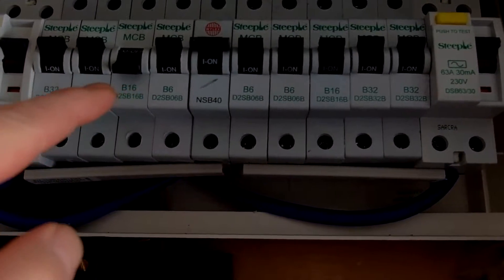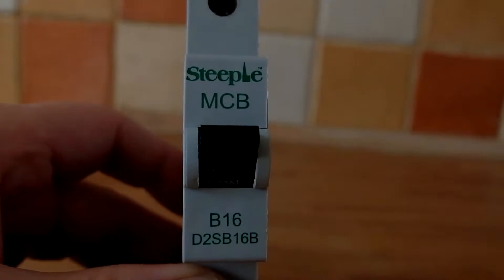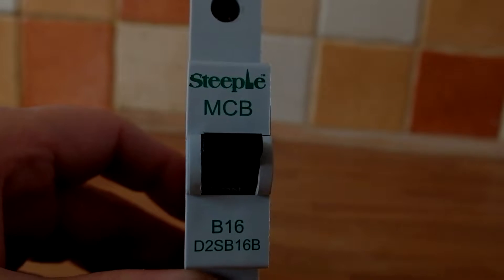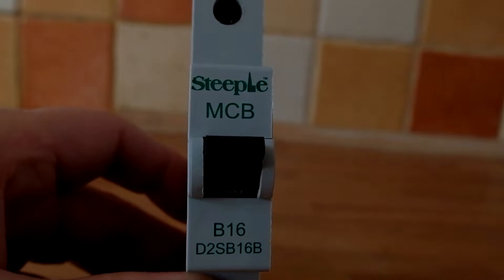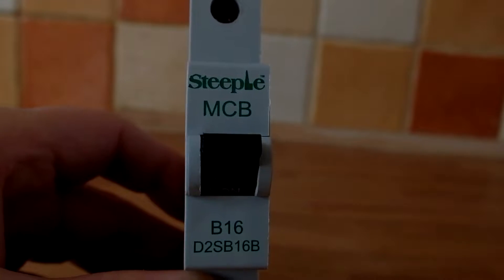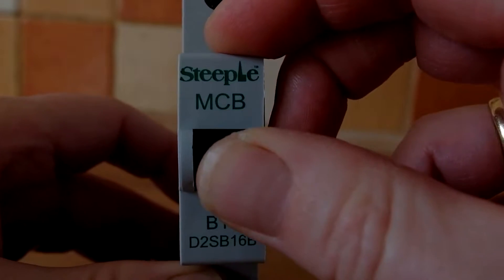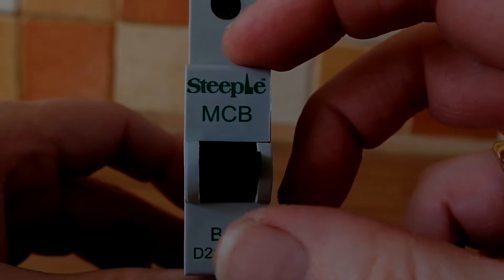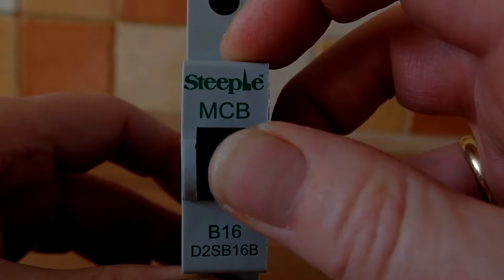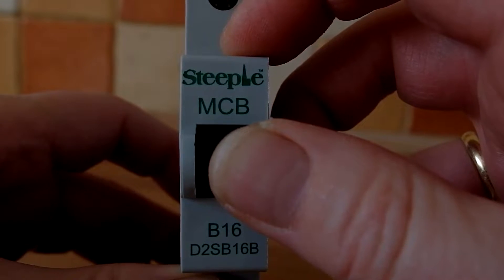Inside a miniature circuit breaker there are two paths: a thermal cutout and a magnetic cutout. The previous section of the video replaced the faulty B16 miniature circuit breaker in the consumer unit, which was connected to one of the radial circuits in the kitchen. The fault with this particular circuit breaker is it tripped out and wouldn't reset. We can see the mechanical mechanism inside is broken - you have to push it right to the top to make contact, and you could actually hear arcing inside. It's faulty, not to be used, and has now been replaced.